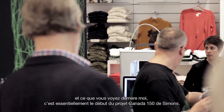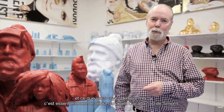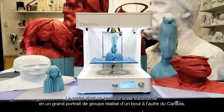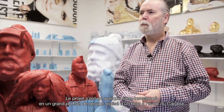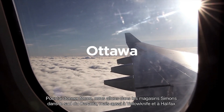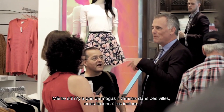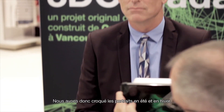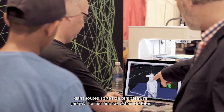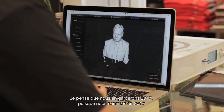Hi there, I'm Doug Copeland and what you're seeing behind me largely is the beginning of what will be the Canada 150 project for Simons. It sort of morphed into this large all-encompassing cross-Canada group portrait. We're going to Simons stores in southern Canada, but we're also going to Yellowknife and Halifax — even though Simons doesn't have a store there — shooting portraits in summer and winter. At the end we want to have 2017 heads, because it's 2017.